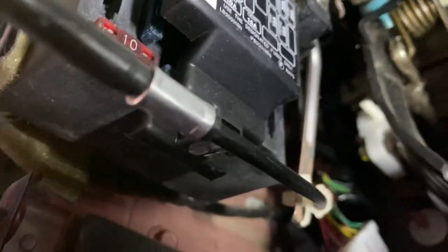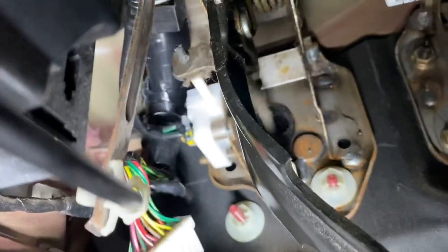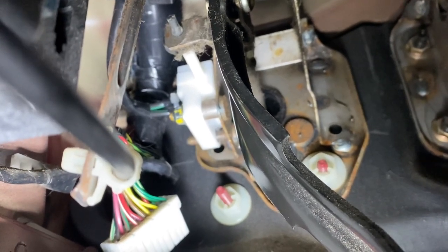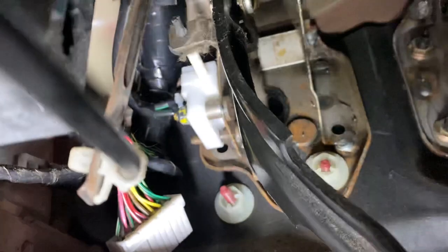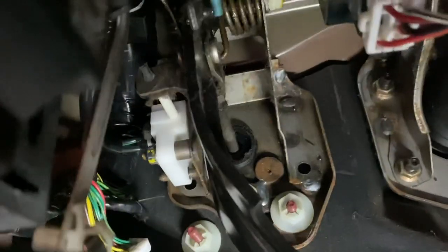I'll show you where the clutch switch plugs in. I've already installed the new one; I'll see if I can show it to you for location. It is right in the center of the frame there — it's that white box. There it is, and when you push the clutch in it pushes that nose in right there.